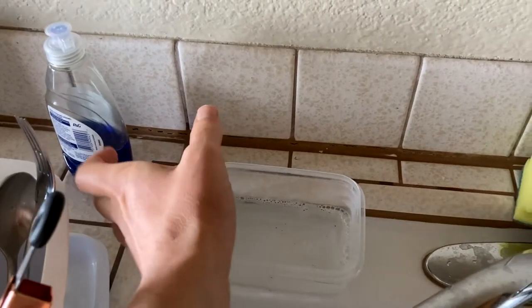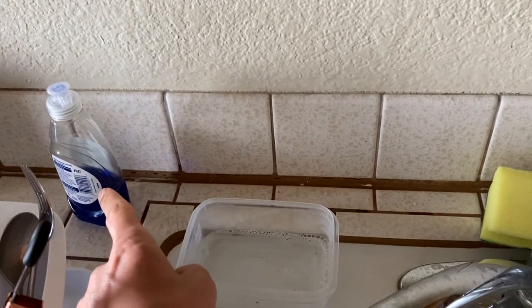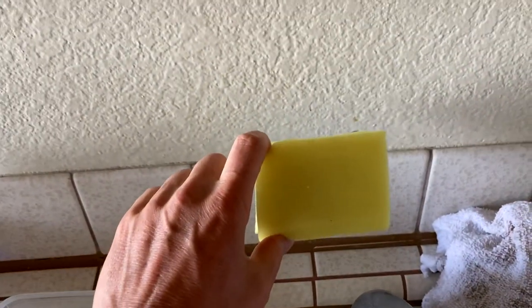First thing: you've got your soap here. You get a little tupperware, put some of the soap in there with water, then put your sponge in it — and it goes a lot longer. So that's one way to make your dish soap last longer.